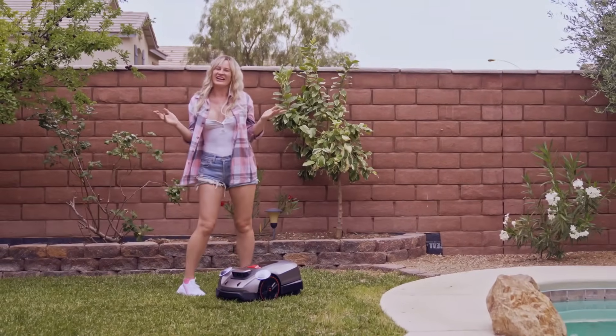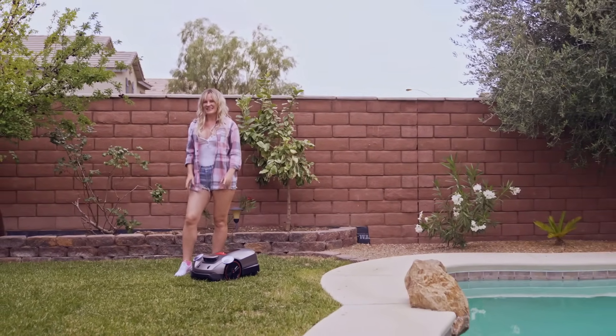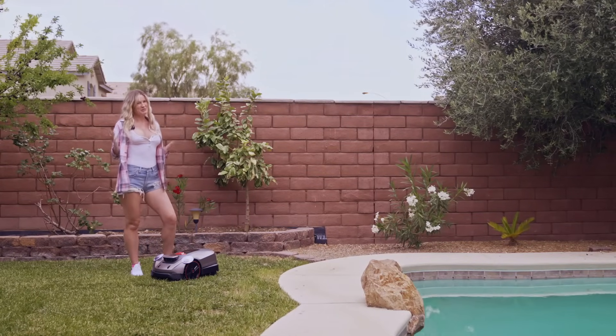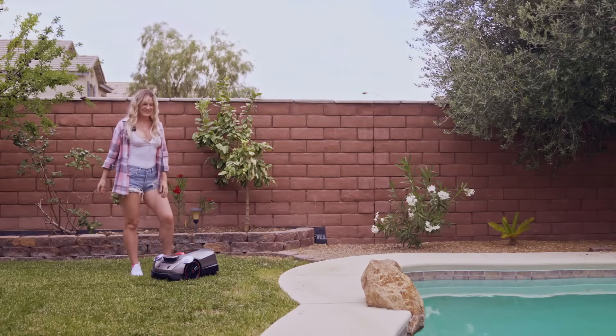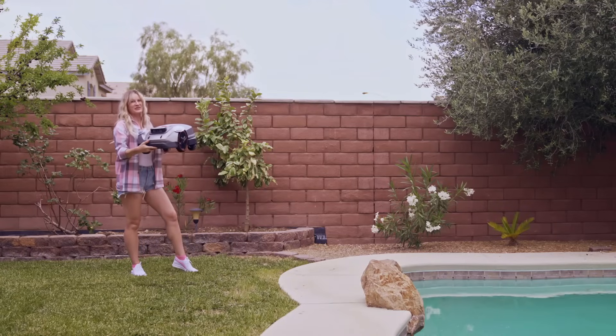You know me — I love lawnmowers, and the Sunseeker X3 Plus is one of the best that I've tested in this price range. If you want to save time, reduce noise, and keep your lawn looking great with minimal effort, the X3 Plus is definitely worth looking into.